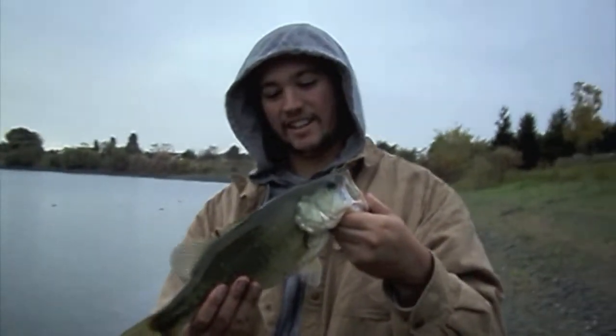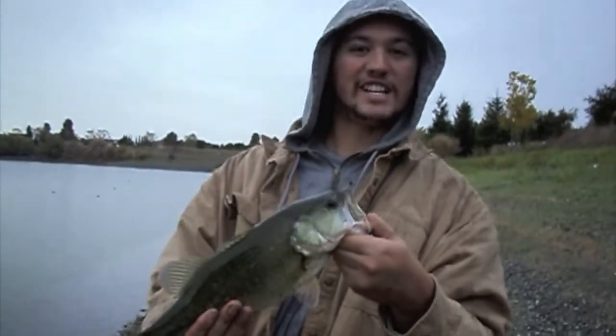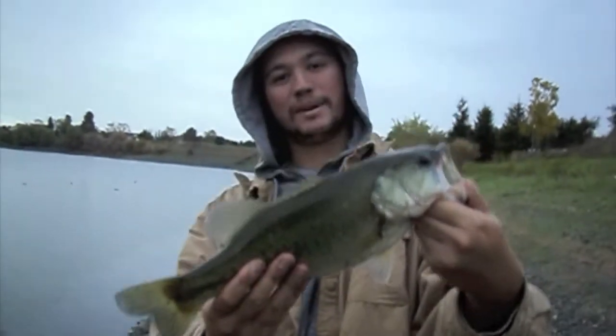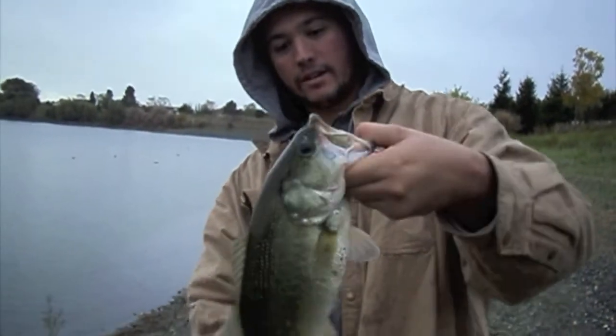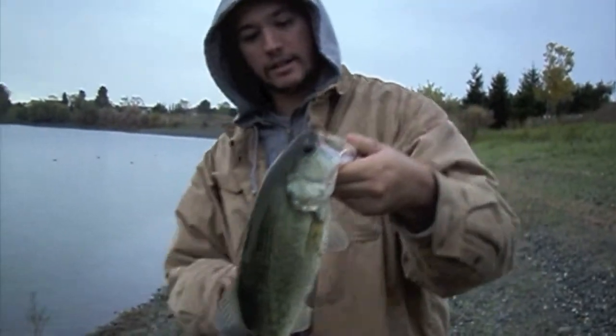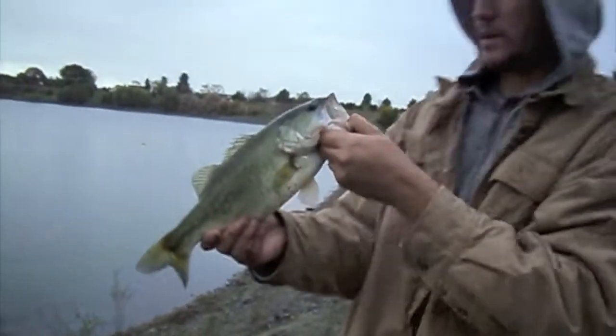Oh baby, that's a nice one. And I'm over here yelling that Jake scared away my fish, and then he got one on. Yeah, that's a nice bass. He's about a two — yeah, he's a good two-pounder. We're going to go ahead and take some pictures and let him go.